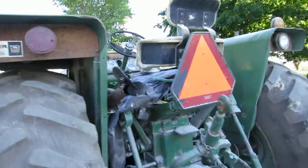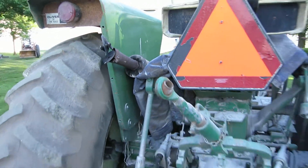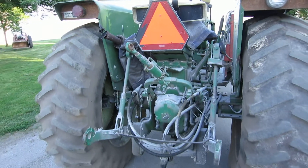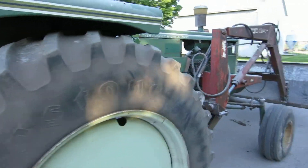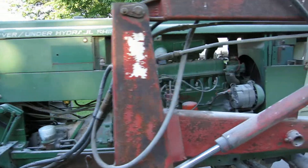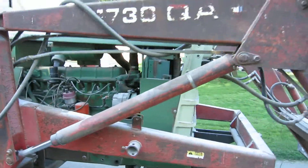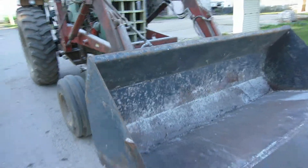Yeah, it's kind of beat up. There's the muffler right there. It runs alright — that was pretty good. We'll probably put it up for sale soon. It's got the 1730 bucket on it, does alright I guess.